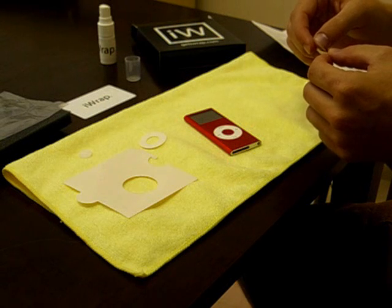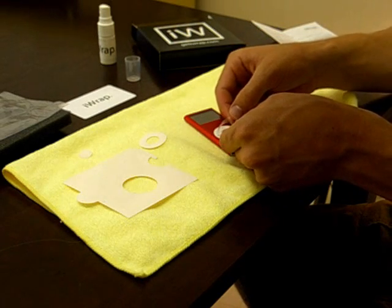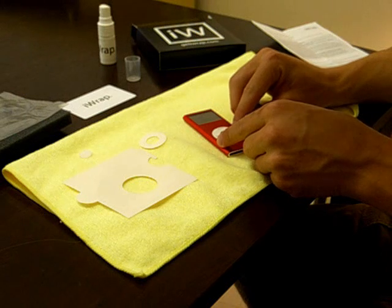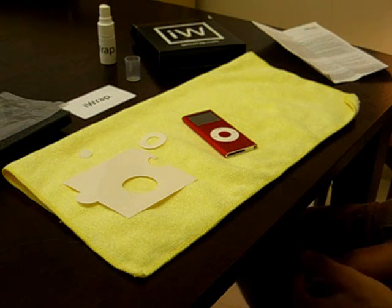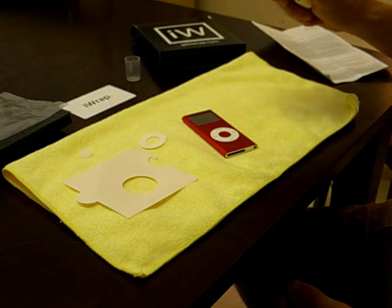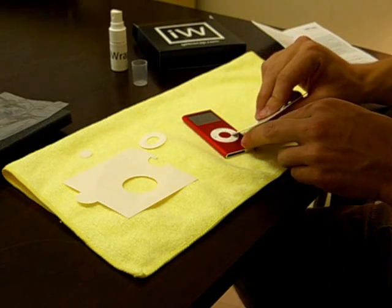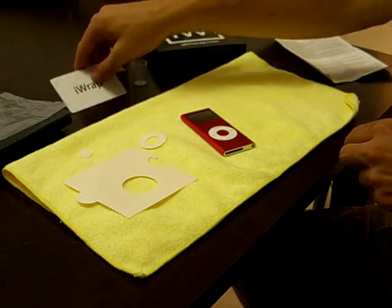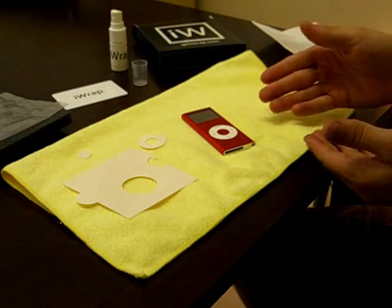Step five says lightly apply the iWrap film on top of your device so that you can slide it into the correct position. So I'm going to go ahead and lightly place this on the device where I want it and slide it into position. Step six: spray the iWrap solution on top of the film, then squeegee outward from the center to remove any excess water or bubbles. Use your towel or paper towels to dry off any excess solution. First piece installed — ready to go.